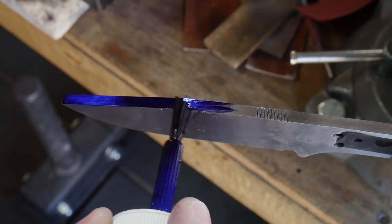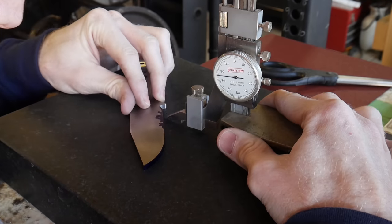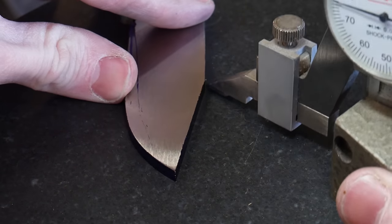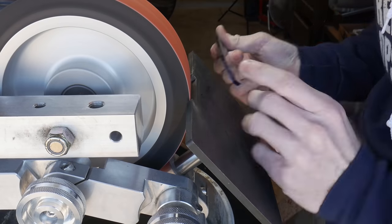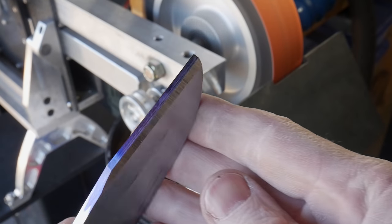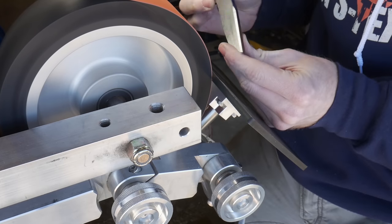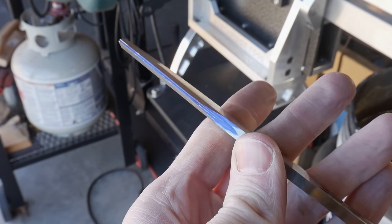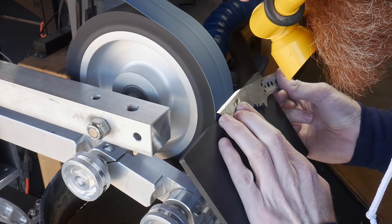Before grinding the clip or bevels, we need to put marking fluid on the edges and mark out our grinding targets. I like to put these targets around the center of the blade, around ten thousandths of an inch apart from each other. To grind the clip of this knife I have my rat arm attachment set at around a 56 degree angle using an 8 inch contact wheel with a 60 grit belt. This setup was pretty easy to use and I was able to get both sides of the clip ground in and symmetrical fairly painlessly. After the 60 grit I moved up to a 220 grit belt to clean up the scratches.